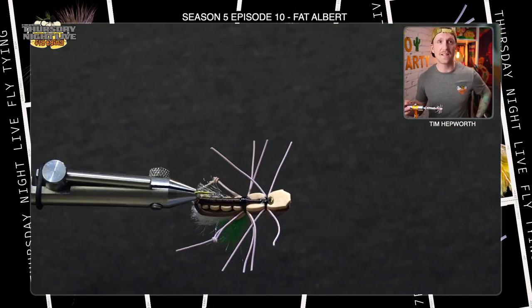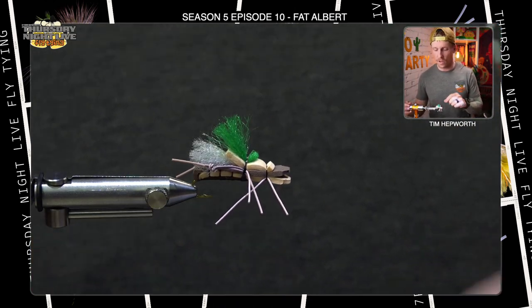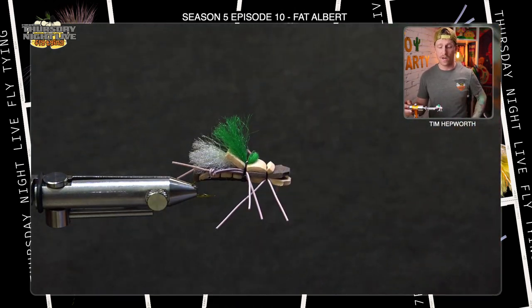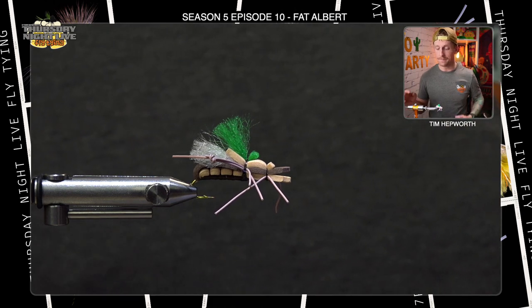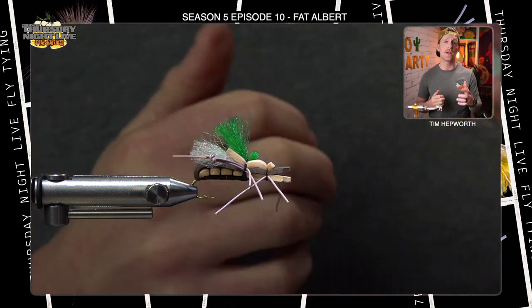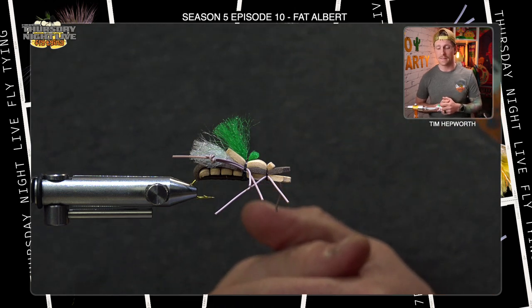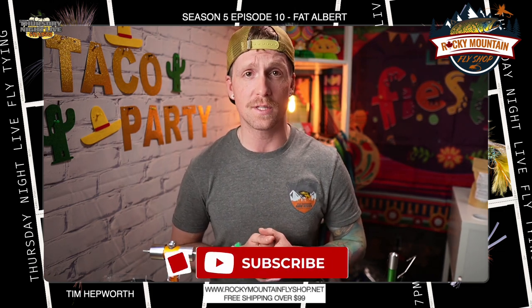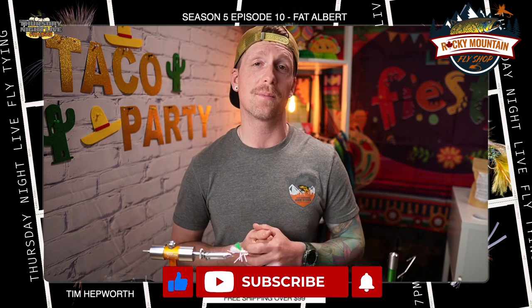And there you have it — that is the Fat Albert. Great hopper pattern to have in the box, tied in all different sizes and colors. Purple and pink are great options. Lots of fun to work with that foam. Thanks again to Rocky Mountain Fly Shop for sponsoring. Don't forget to like, subscribe, and leave a comment. It's been Tim Hepworth here with Fly Fishing Over Outfitters and Thursday Night Live Fly Tying — have a great week!